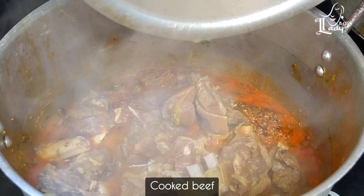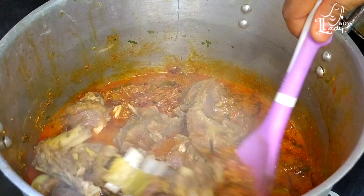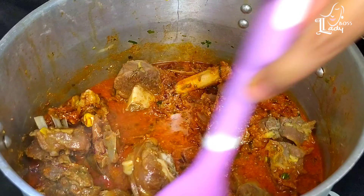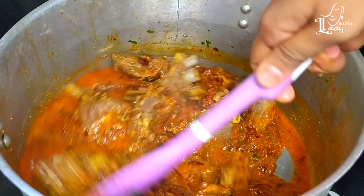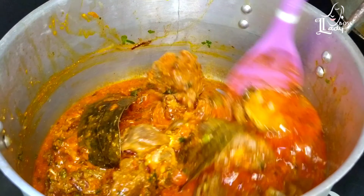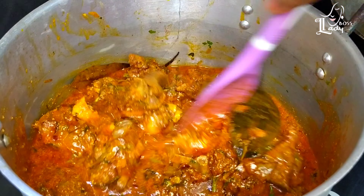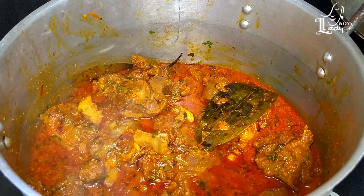Add 200ml of ginger. Add 1 cup of beef, mix it up, then add 2 cups of beef.